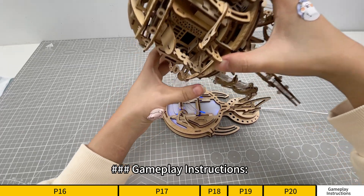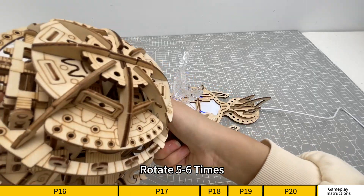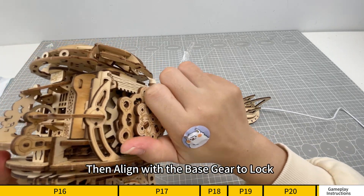Align the middle gear of the jellyfish component with the base component gear. To wind up the jellyfish, turn the key clockwise. Rotate five to six times, then align with the base gear to lock.